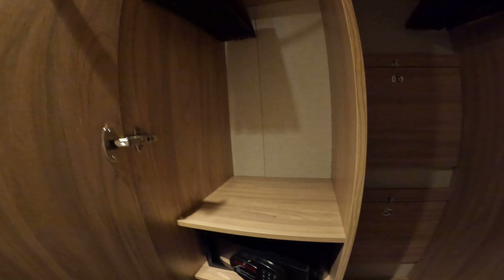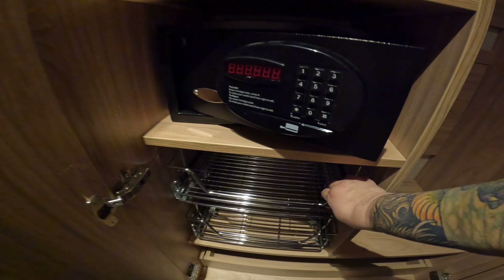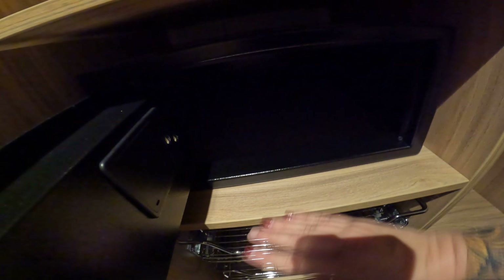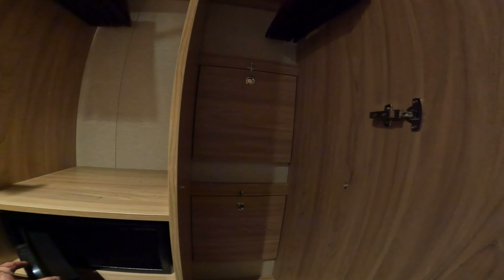This is cabin 11204 on deck 11 and it is an interior cabin. First, you need a card to actually control the lights, and then you have two light switches and a thermostat — pretty basic.